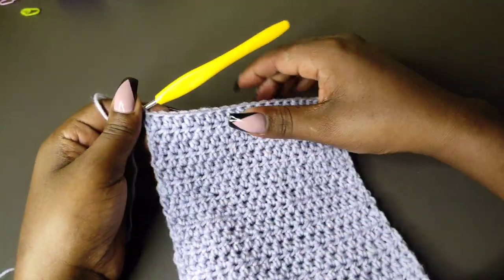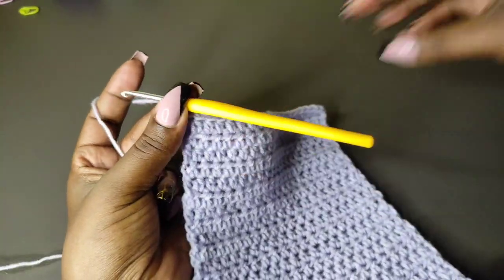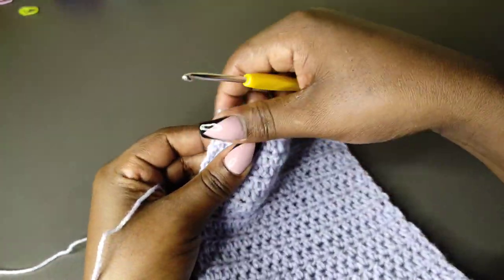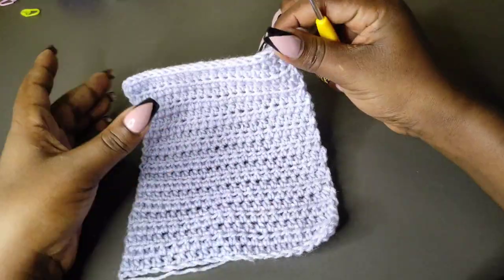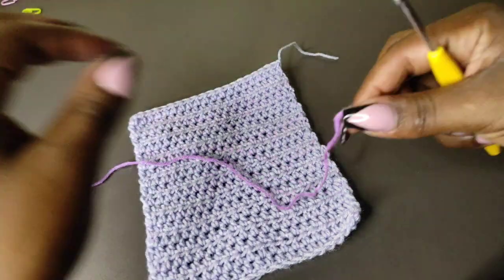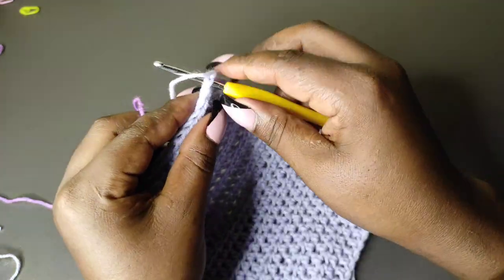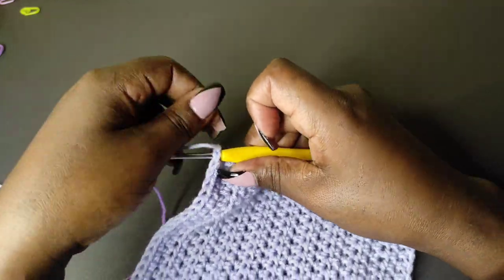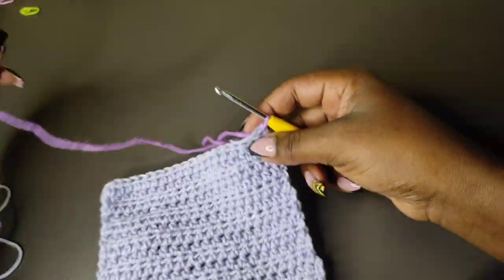I'm done with the 20 rows and my first patch is done. I'll chain one, cut off the yarn at that point, pull through and fasten. We're going to get the second color and do the second patch. Get the yarn and reattach — turn your work to the other side, put your hook into the first stitch, and grab a loop of the next color. Then chain one.